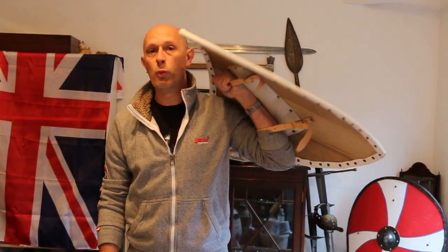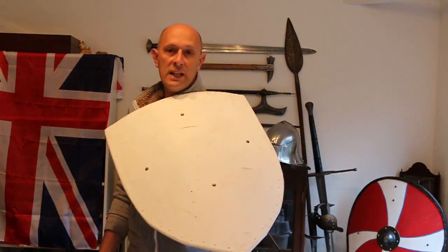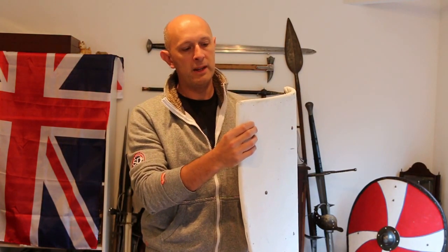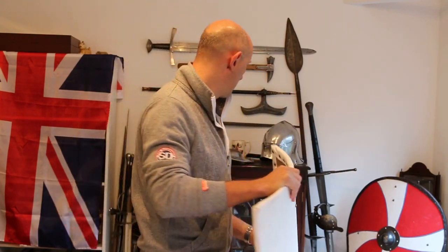I meant to paint it when I first got it, but typical me, I have a million things to do at any one time and I didn't get around to it. But I have used this a lot and I love it — it's a great shield, a great weight. I really like this particular size, especially for unarmoured fighting. It's big enough to protect quite a lot, but light enough that you can hold it out at arm's length. It's about 8mm thick, so not an especially thick one. I'll talk about purely historical shields at some point in the future.